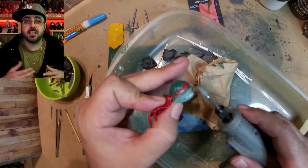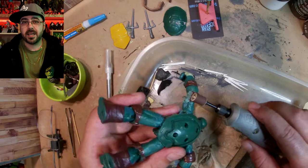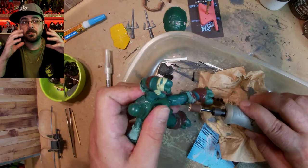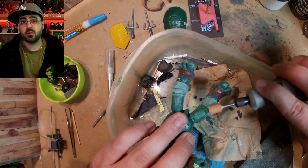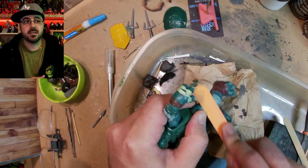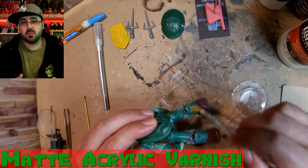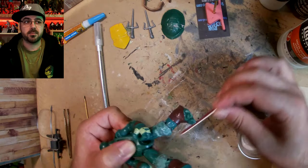Next I'm sanding his face — the cheeks — because IDW Turtles have rounder, smaller, oval heads pointing up instead of sideways. Also, Raph is wearing wraps and not pads, so I sand down his elbow pads and knee pads. I didn't really try to sculpt an elbow or knee because it's going to be covered in wraps, so you won't really notice.